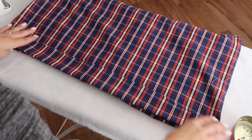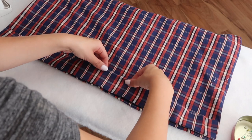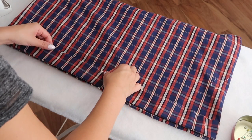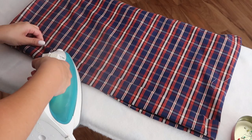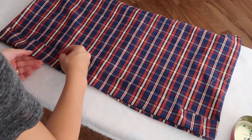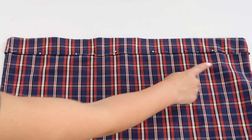I decided it was easier to fold the fabric on the wrong side of the skirt, so I just turned it inside out. After you've folded the fabric once, fold it once again about half a centimeter inwards just to tuck the edges in so that the fabric doesn't fray. I always find that using an iron when making a hem is so helpful, just to keep everything nice and neatly folded.